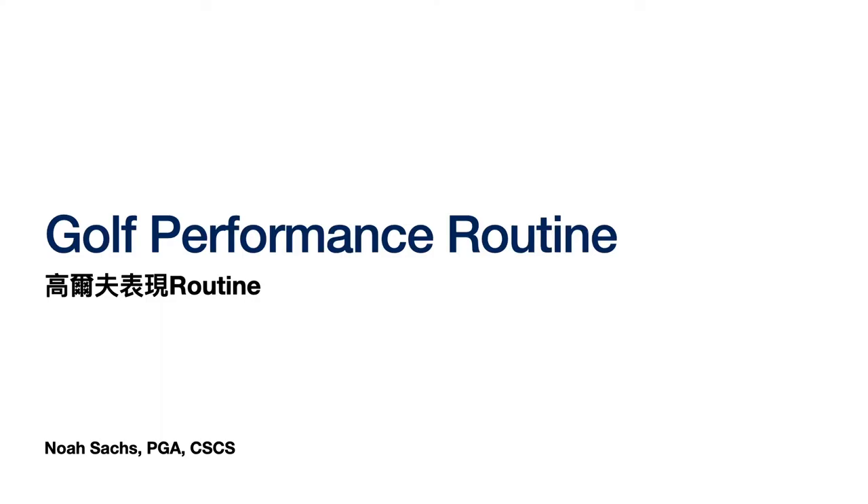Hello everybody, my name is Noah and today we're talking about creating a golf performance routine. You may not be sure what a golf performance routine is, but hopefully by the end of this presentation you'll have a clear understanding and be able to implement this into your own game or with your own students.